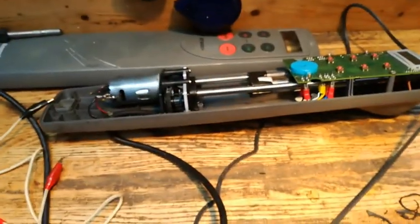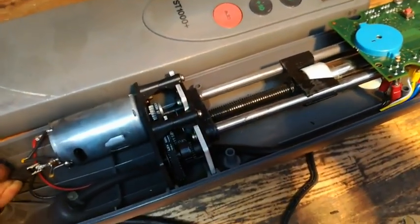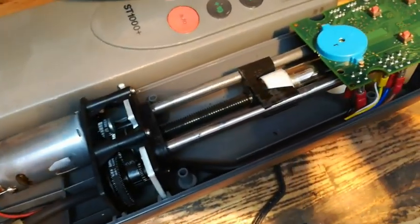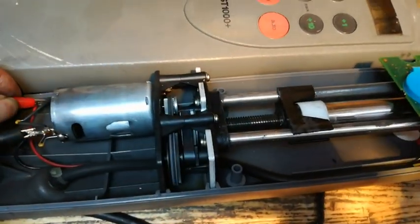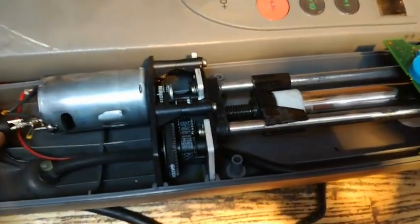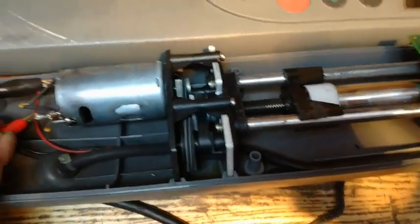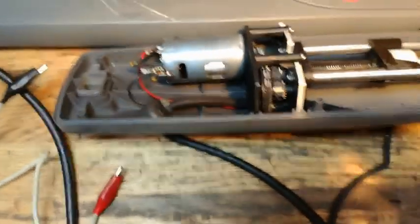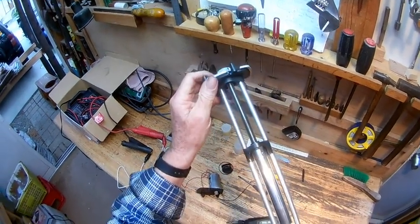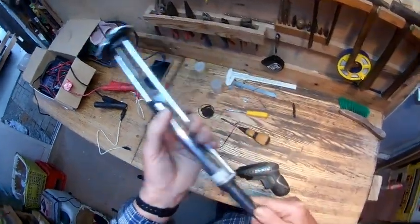That's what we've got, so on the inward thrust there's no problems, but on the outward thrust there's play in here, so we're going to put this clip in.